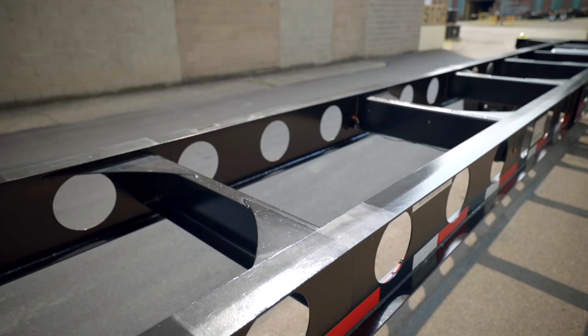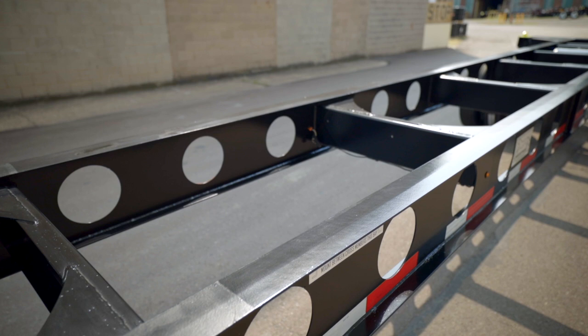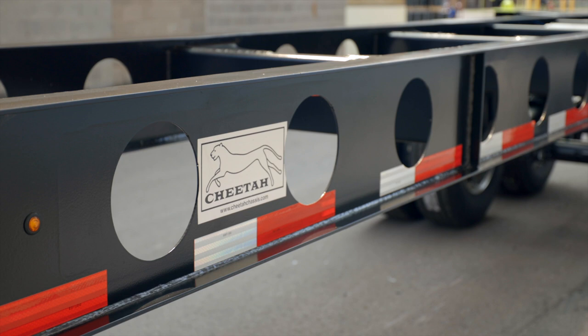Our 40-foot gooseneck lightweight chassis comes with a very special beam. We manufacture this beam right here in Berwick, Pennsylvania, with US-milled certified steel. The top and bottom flanges are grade 100 with 80,000-pound yield. As you can see, we have put holes strategically in our beam to lighten the chassis.